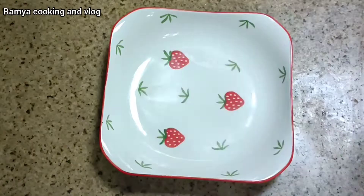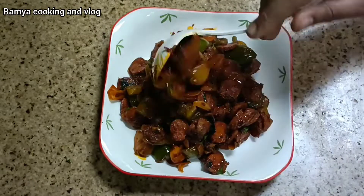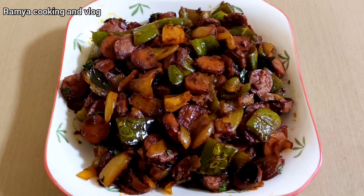Serve on a plate. This recipe is easy and tasty. Please like the video. See you in the next video!